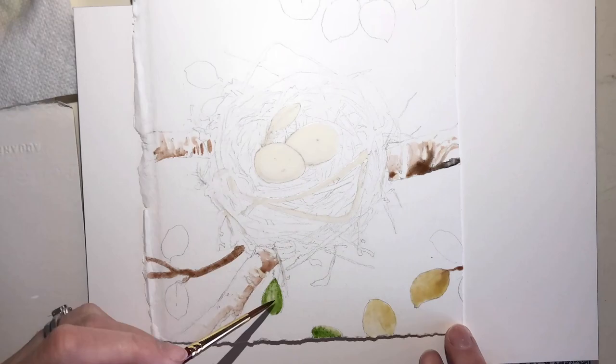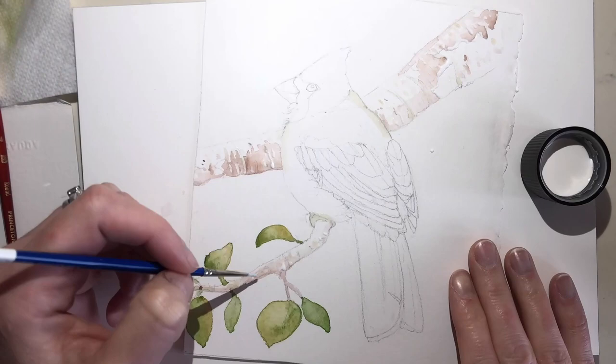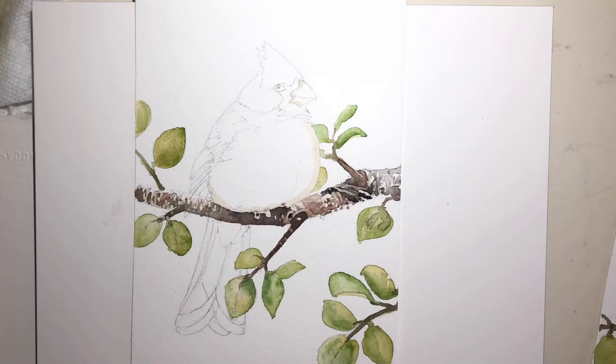I'm painting a male cardinal, a female cardinal, and a nest with a couple eggs in it. What's so unique about this three part collection is how they are all interchangeable. When I drew up these paintings, I made sure that no matter what combination you put together, the branches fit together. So you could have one painting by itself, two together, or three together. No matter what, they're gonna look like they flow together as one.